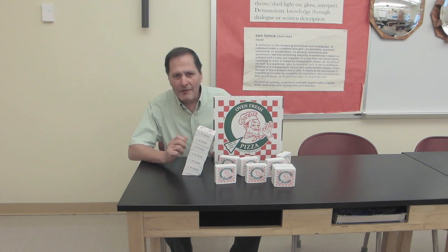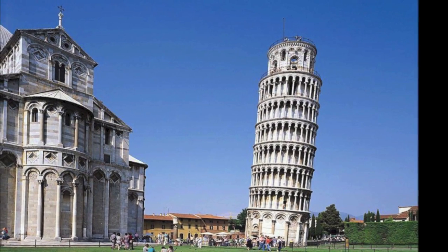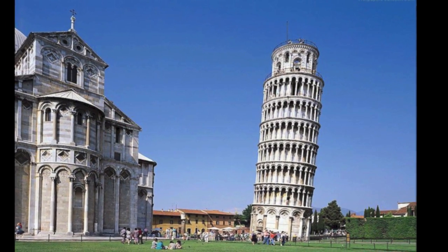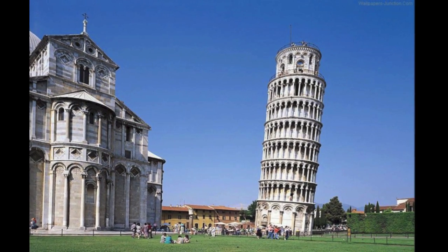Hello, my name is Bruce and today I'd like to show you a little puzzle that I make called the Leaning Tower of Pizzas. It's kind of a take off on the idea of the Leaning Tower of Pisa, which is always a good subject when looking at center of gravity and where an object needs to be supported for it to be stable. So I decided to make a puzzle which would help demonstrate the same concept.